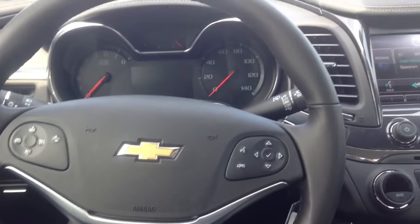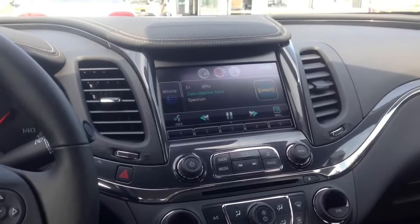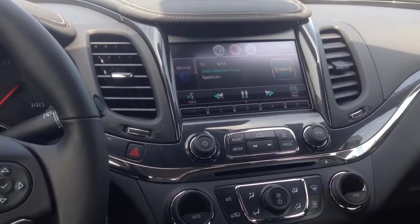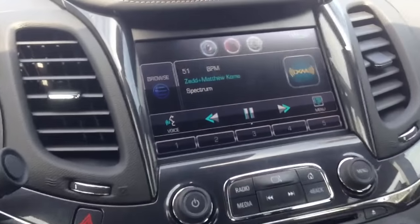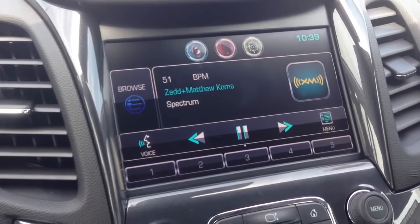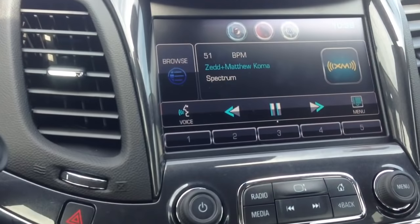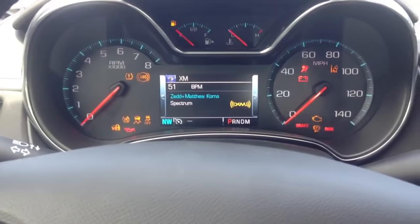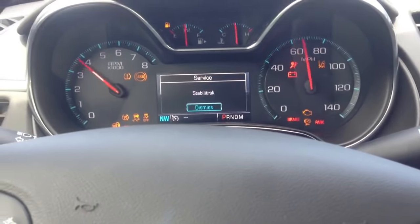This is a quick video on the 2014 Chevy Impala. If you're having a black screen problem — where the screen turns completely black but you still have all the functions on your dash — the fix is called the Hard Reset.